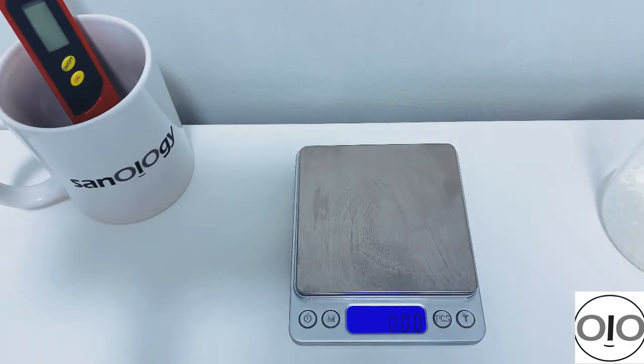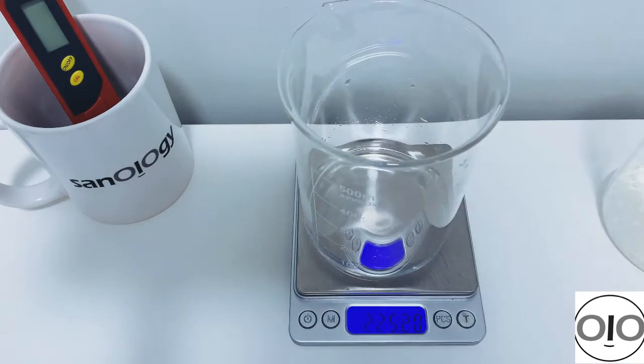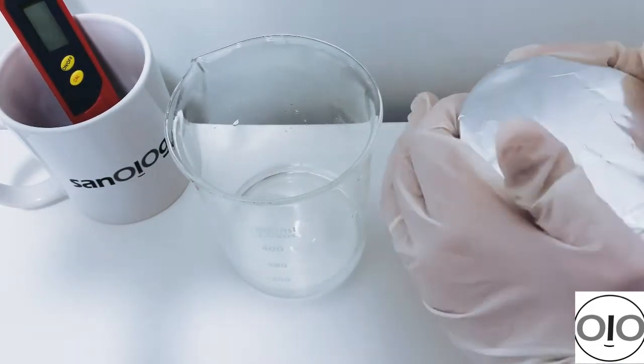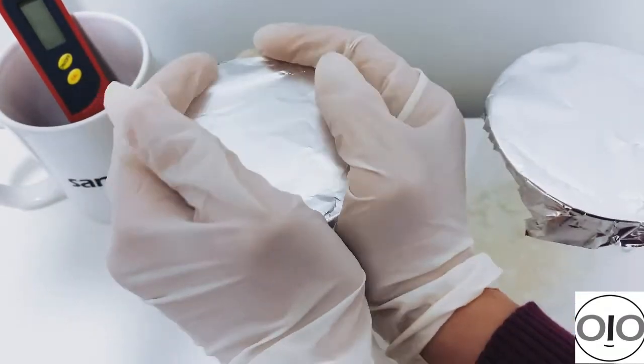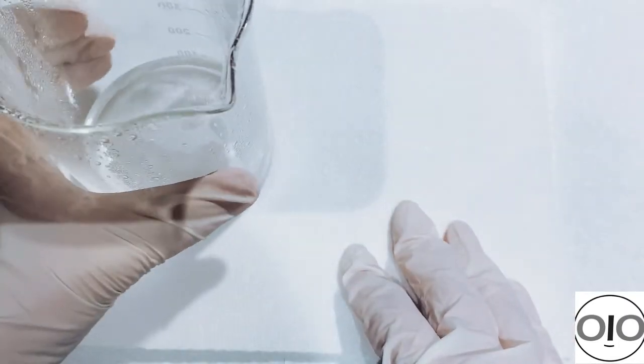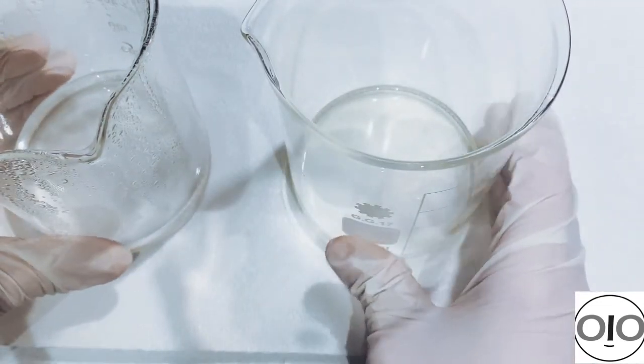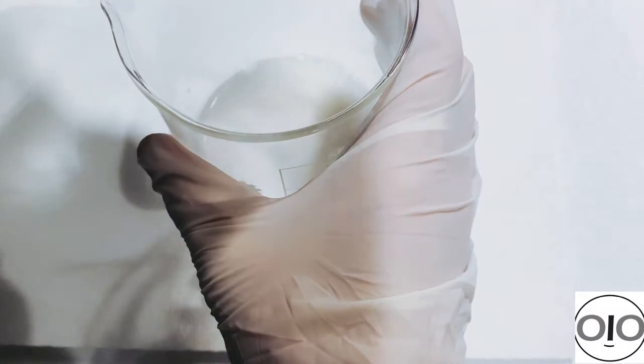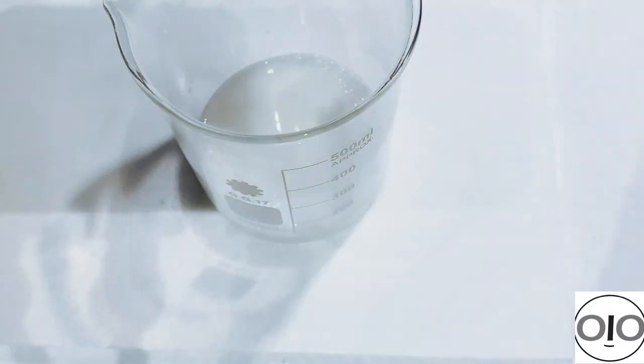Now it's time to weigh our water phase and write down the weight, because after putting it in the hot water bath some water will evaporate and we need to top it up. I cover both beakers and place them in the bain-marie for about 30 minutes. After weighing, I add back any evaporated water, then add the water phase to the oil phase and mix using a stick blender on high shear.